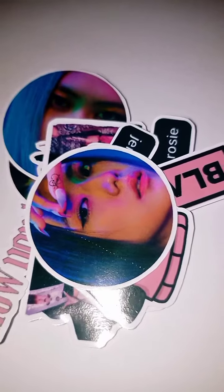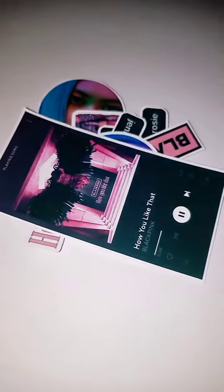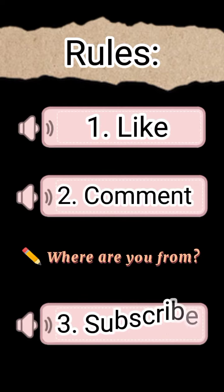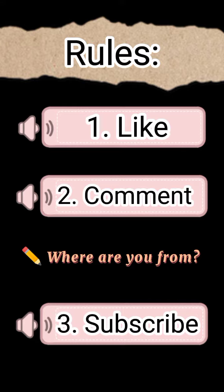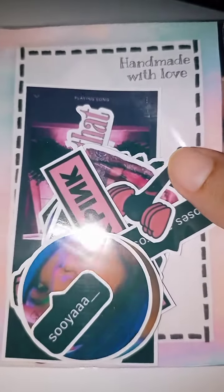While editing this video I thought, why not give them away? So one of you guys can win this sticker pack. All you have to do is watch the whole video, like this video, comment below where you're from, and subscribe for extra entries. You can also share it and let me know in the comments.